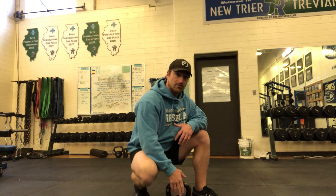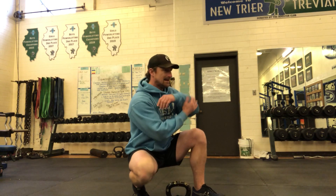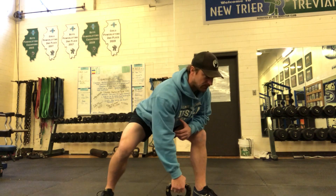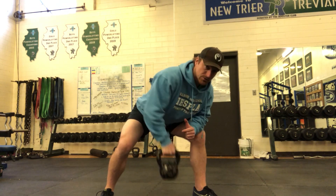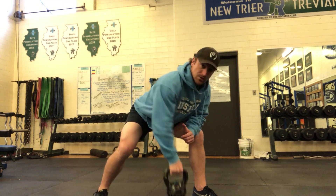I'm gonna pull with my right arm, so my left foot is pointing forward, toes pointing forward, left hand bracing against my thigh. Get a nice stable base. Fast up, control down — that's the super basic row.